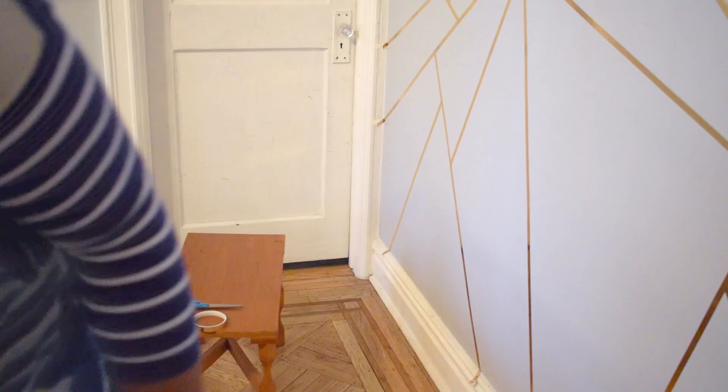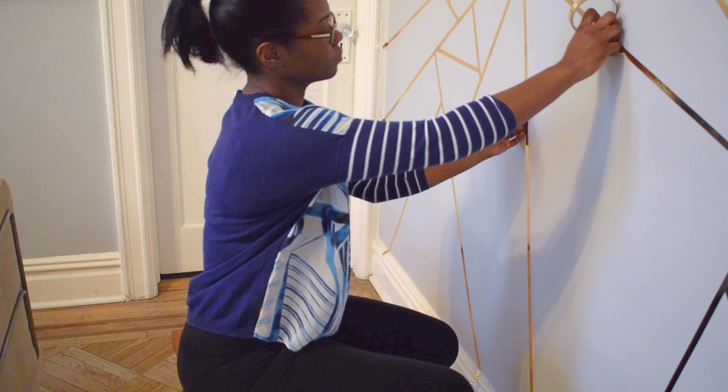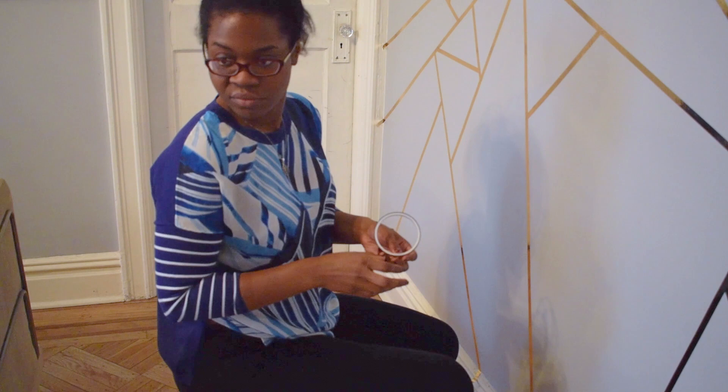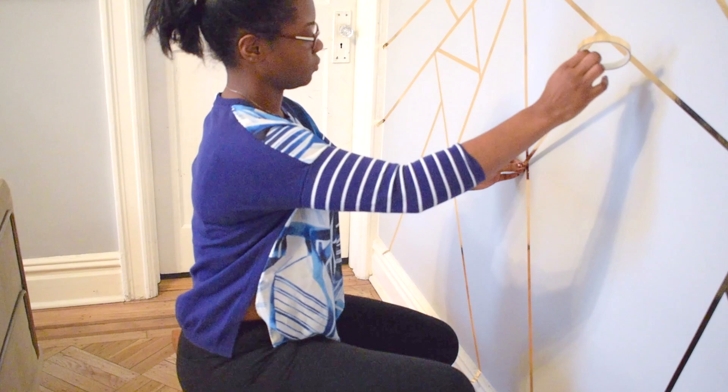This is a close-up shot of me putting up the last lines on the wall. A tip: if you plan to do this on your own, you need to make sure to press the tape in so that there are no air bubbles behind it — that's what you see me doing here. This helps the design stay up for a longer period of time. If you skip this step, you risk the tape actually coming off the wall. So definitely double check that you're running over the full length.